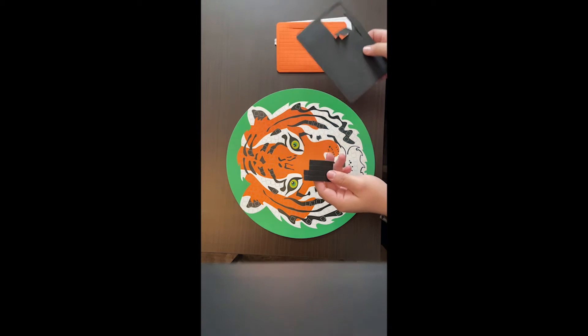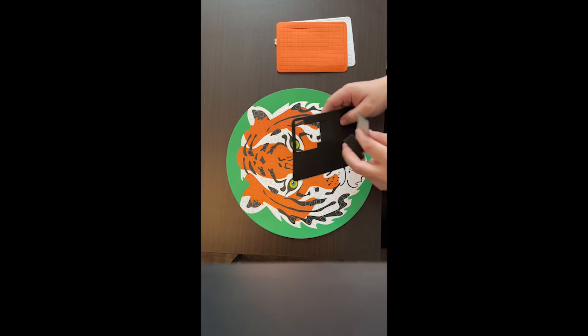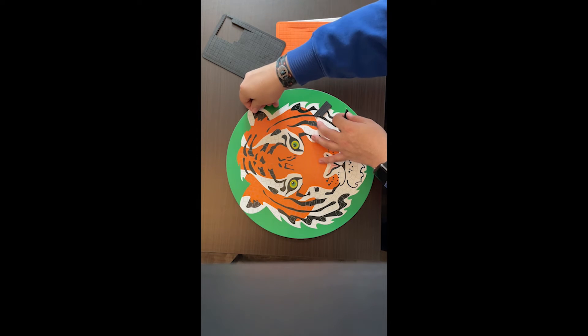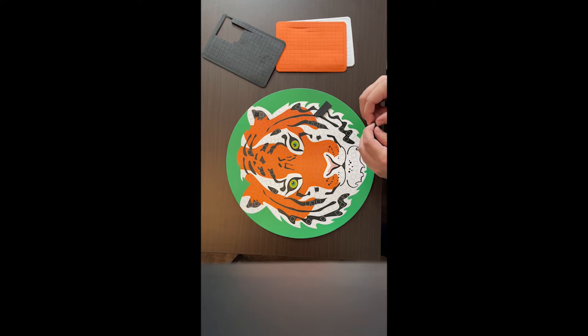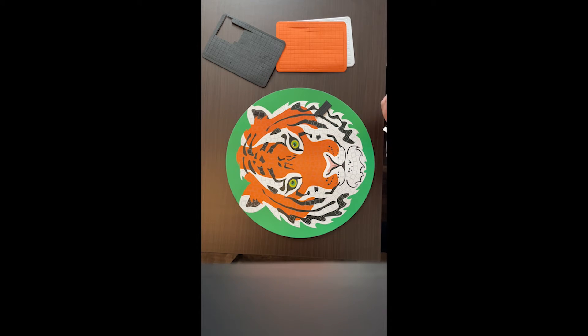A quick tip: it might be easier to punch out a little piece of your sticker sheet instead of trying to peel them off the big piece. That's what I did — I'm taking the stickers off these little pieces because I think that's easier. You put the black stickers on the black pieces, the white stickers on the white pieces, and the orange stickers on the orange pieces — same process for the other animals with their different colors. It's okay if it doesn't perfectly line up with the squares because it's still gonna look amazing.